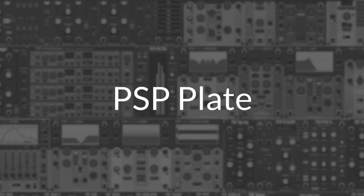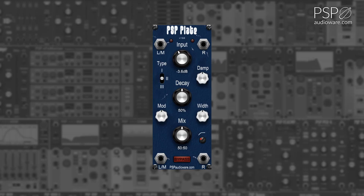PSP Plate is a stereo plate reverb module available for Voltage Modular. The Input knob adjusts the input gain of the reverb module. The Decay knob adjusts the decay time of the reverb. The Mix knob adjusts the mix of the reverb effect between 0 and 100%.